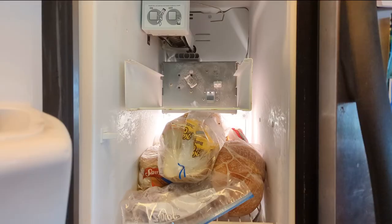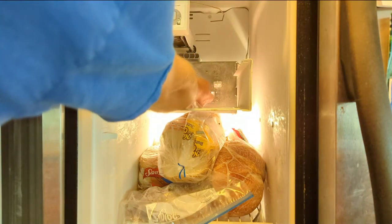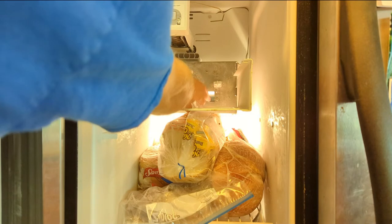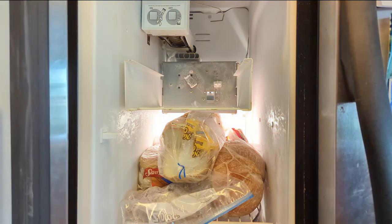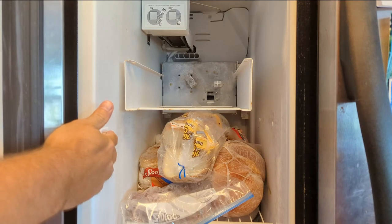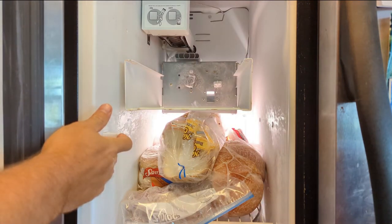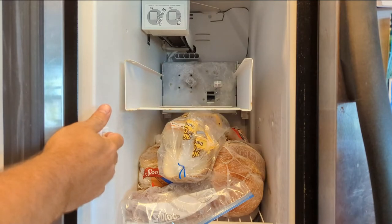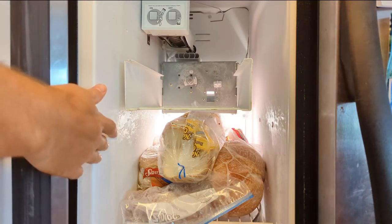So now I'm back to this plunger in the freezer. I can move it with my finger, but it doesn't always fall back down - it's stuck. I wonder if it's supposed to fall back down with gravity. So let's give that a test. Now the freezer thinks the door is closed, but it's not falling back down. And that's in cubed ice mode.